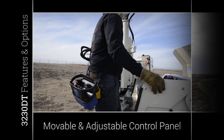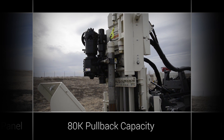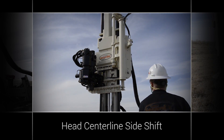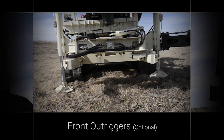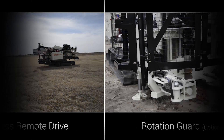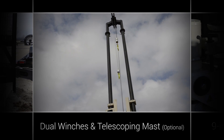Features and options for this machine include a movable and adjustable control panel, 80,000 pounds of pullback capacity and open casing pulling for working ID of rods, head centerline side shift, front outriggers for added stabilization, a rear blade stabilizer, wireless remote drive, and rotation guard.